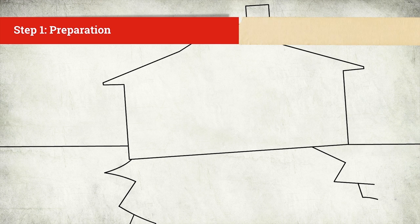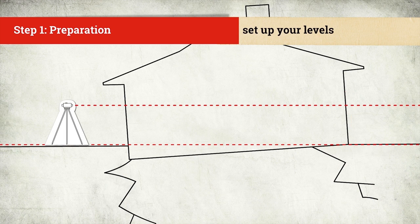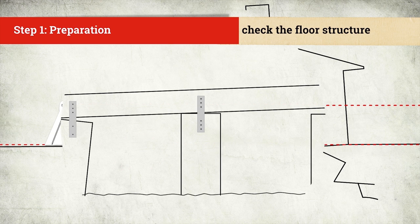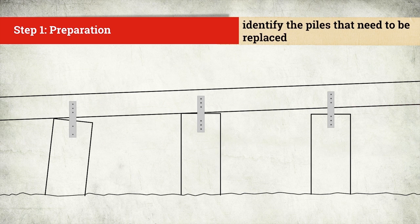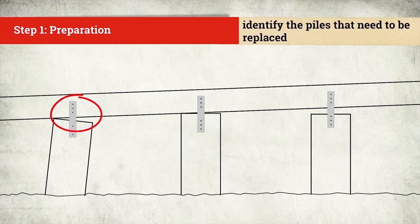Now you're ready to set up your levels. Once you're under the floor, check the floor structure. Piles that are loose or on a lean will need to be replaced.